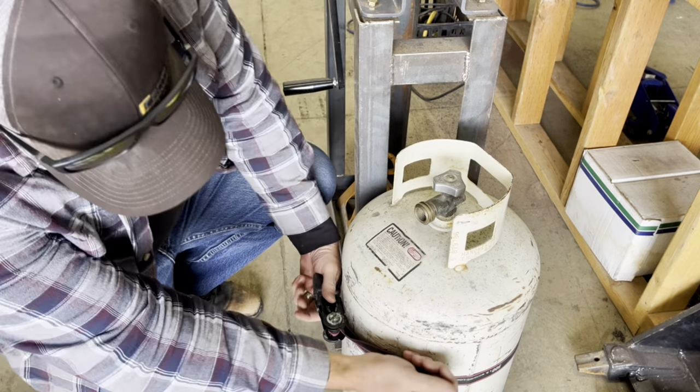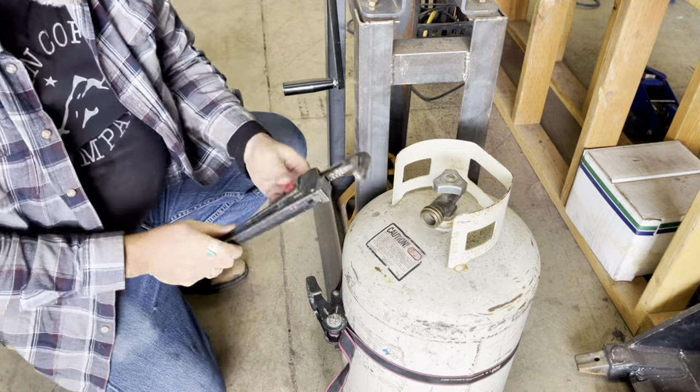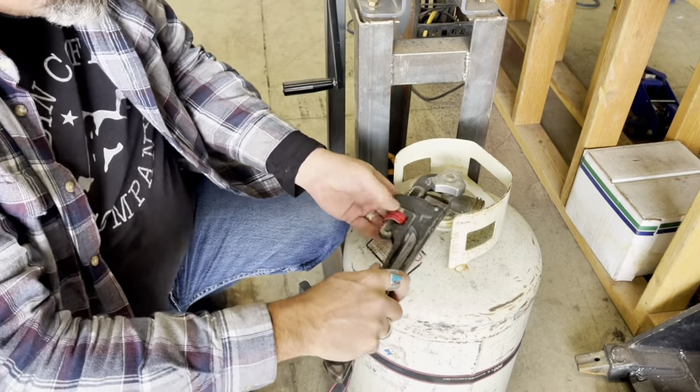We've got it strapped down and I am slowly turning this valve. It is really tight. I didn't want to grind on it until we cleaned it out thoroughly.